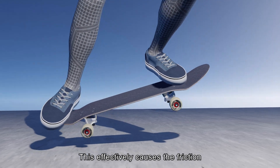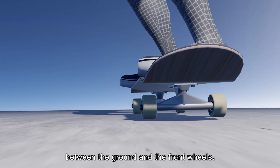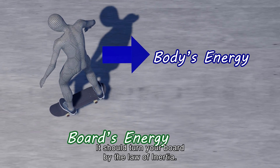This effectively causes friction between the ground and the front wheels. All that remains is to let the forward force acting on your body do the job — it should turn your board by the law of inertia.